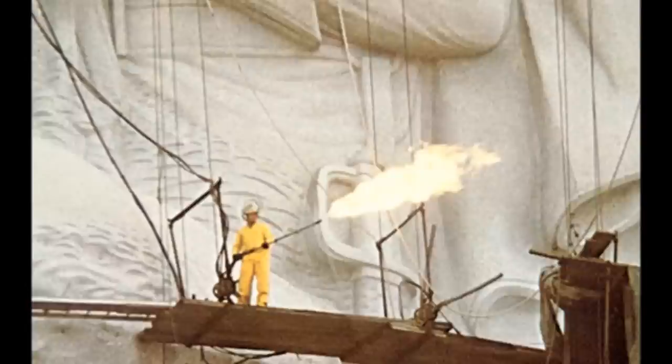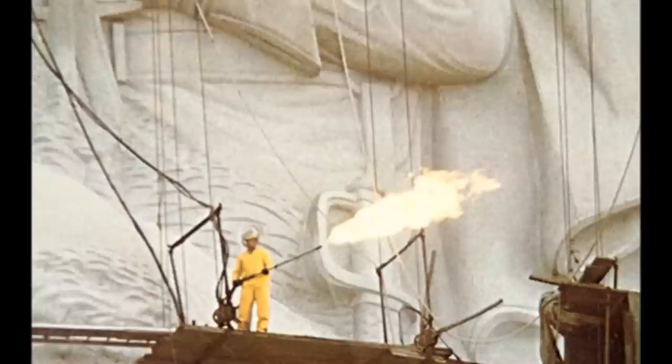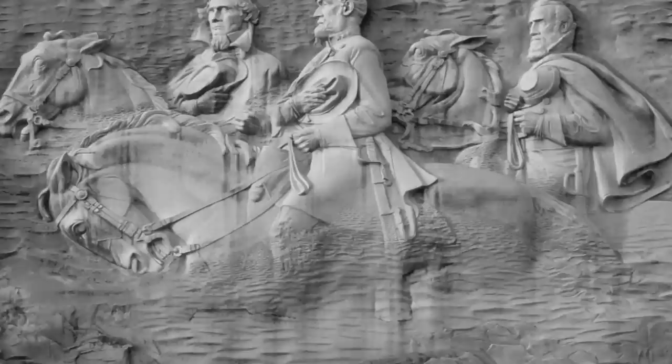Chief Carver Roy Faulkner, a Marine veteran with a talent for using the new thermo-jet torch, was able to remove tons of stone in one day. For over eight years, park guests could see and hear the workmen and their jet torches. The figures were completed with the detail of a fine painting — eyebrows, fingers, buckles, and even strands of hair were fine-carved with a small thermo-jet torch. The carving is actually much larger than it appears from Stone Mountain Park's attractions; workers could easily stand on a horse's ear or inside a horse's mouth to escape sudden rain showers while carving. A dedication ceremony was held on May 9, 1970, and the carving was finally completed in 1972.